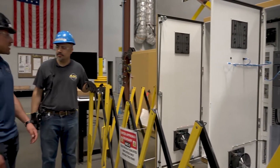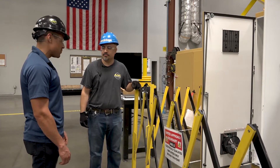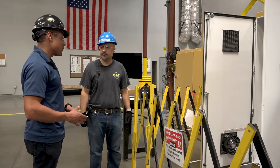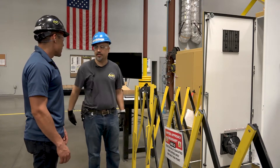Hey Alec, can I show you something real fast? Yeah, sure. But real quick, I noticed that we're in an electrical zone because our boundaries are up. So let's make sure that the cart is de-energized and we're following our lockout-tagout procedures before we go inside the panel and start working. Great idea. I'll show you where that's at. Sounds good.